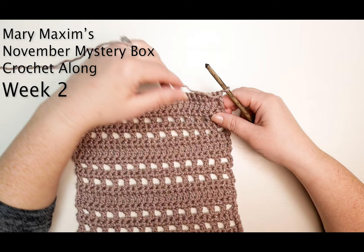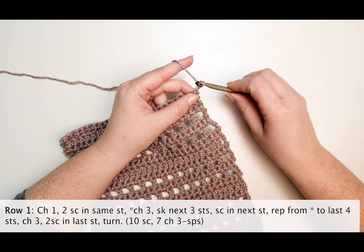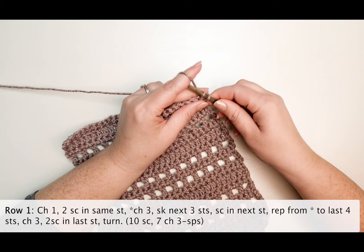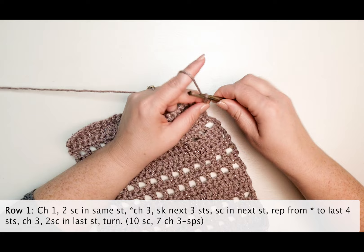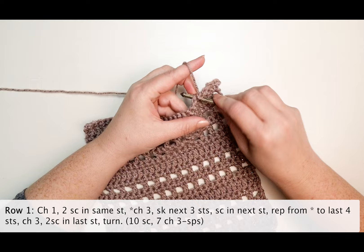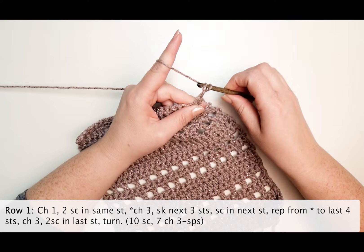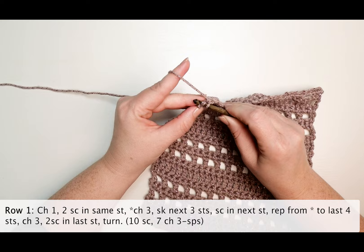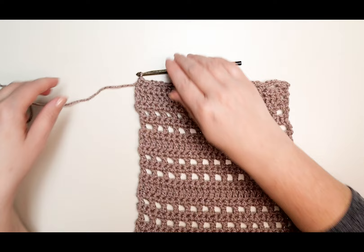It's week two of our November mystery box crochet along. We begin with row one: chain one and two single crochet in the same stitch, chain three and skip the next three stitches, single crochet in the next stitch — that would be the fourth stitch. Repeat the last four stitches, then two single crochet in the last stitch.